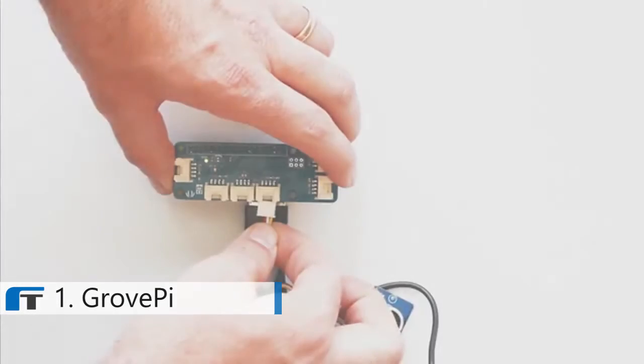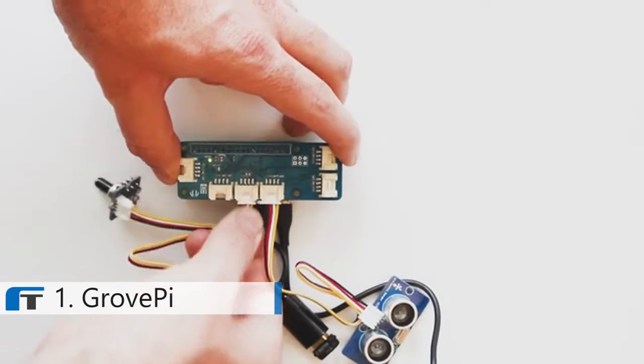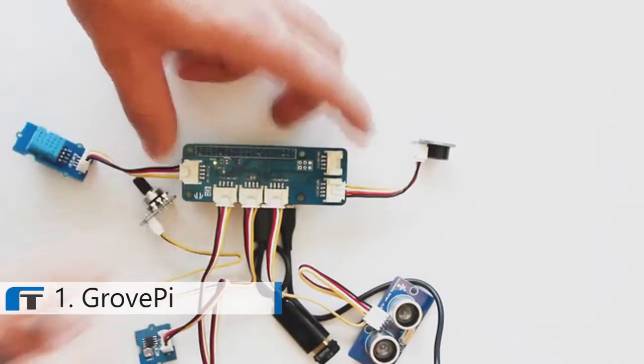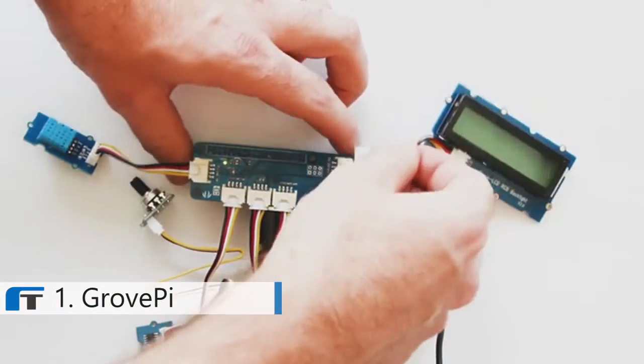You can use the hundreds of sensors offered in the Grove sensor family — everything from sensors for distance, light, temperature, and humidity, to buttons and displays. There are literally hundreds of electronic modules for your projects.